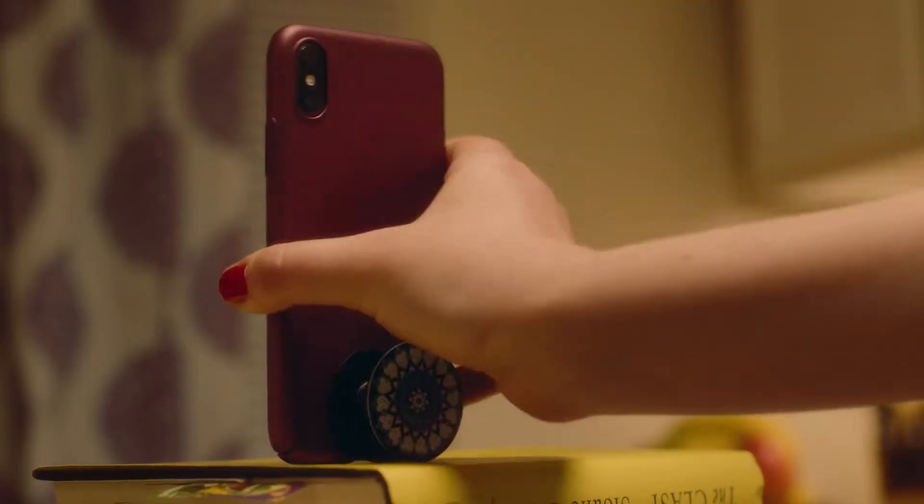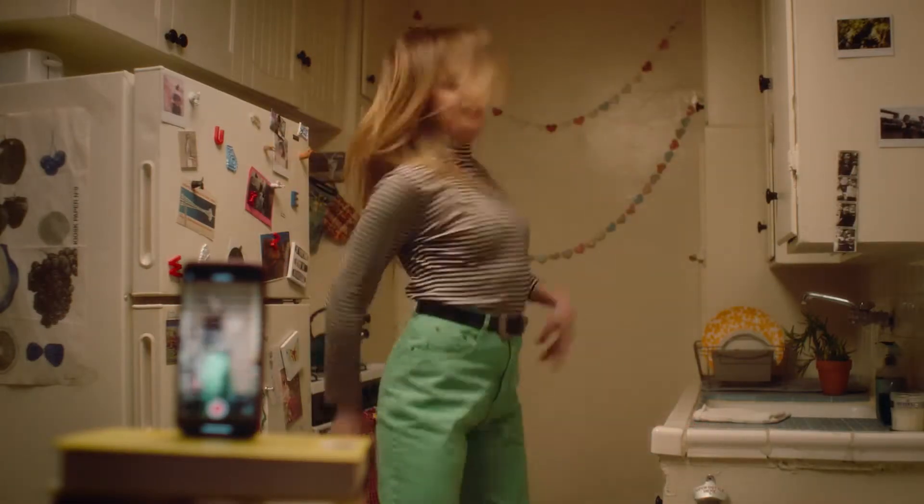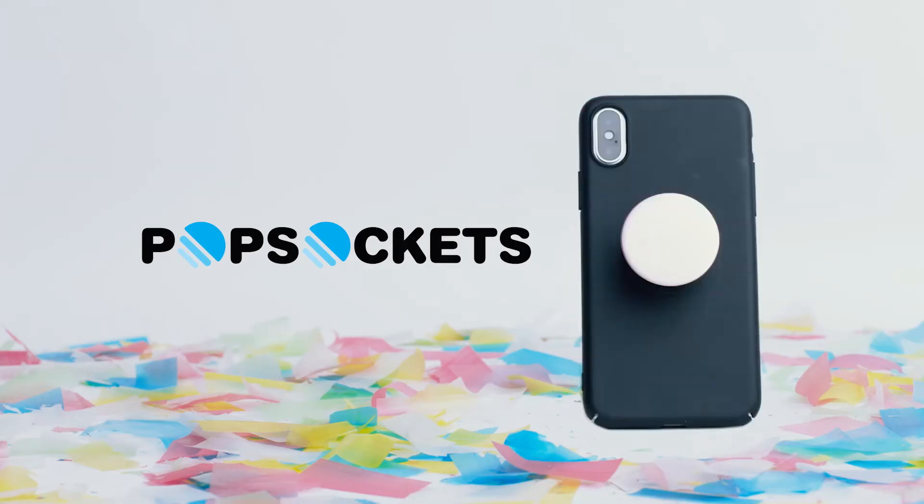Basically, it'll transform your entire phone experience. Yeah, it's that good. Popsockets — little life changers.